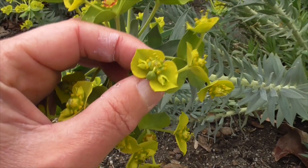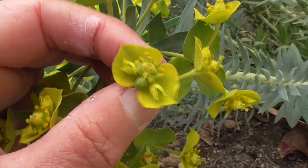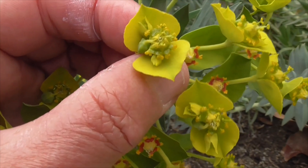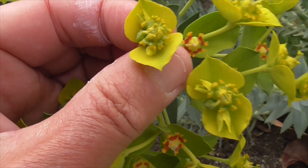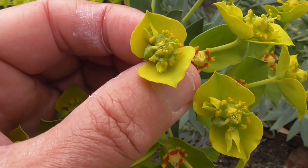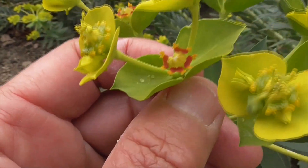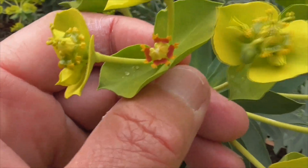Inside the flower, it's called a cyathia. Way in the middle we'll find an ovary, and the male flowers will be around the ovary. So it's many flowers in one. You'll see four glands around that structure — these are green. Once the ovary is fertilized, these glands will turn reddish, like we have here. See that? One, two, three, four reddish swelling glands.